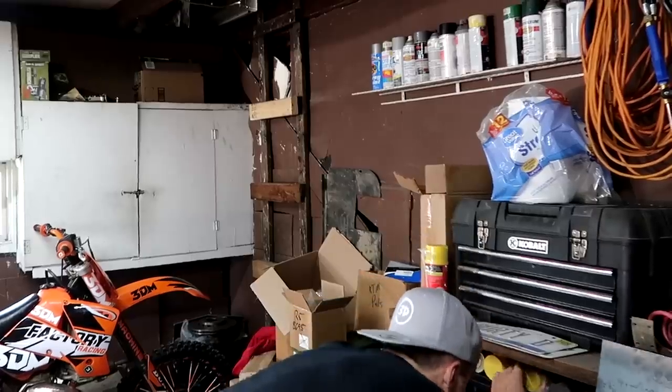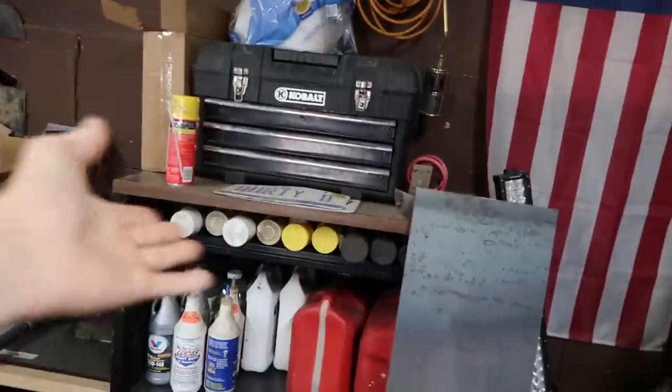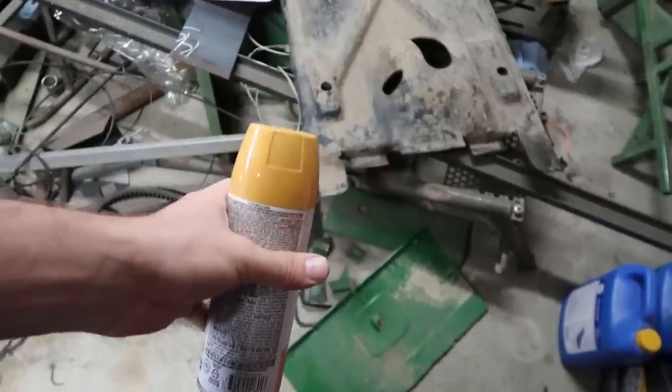It's one of those days when you have a list this big and then you can't find certain things to execute on that list. For example, I have all that paint but I can't find the right paint. I want neon green or bright orange — we're settling for this guy.